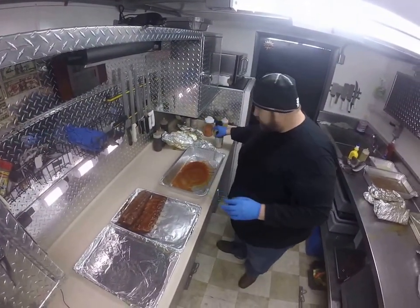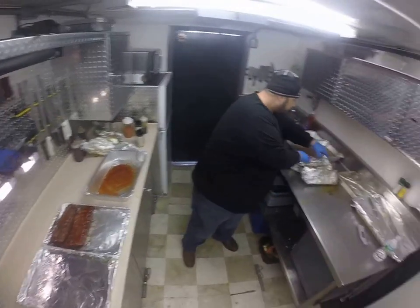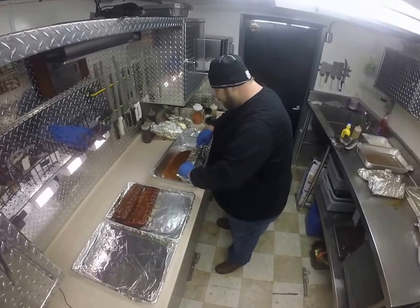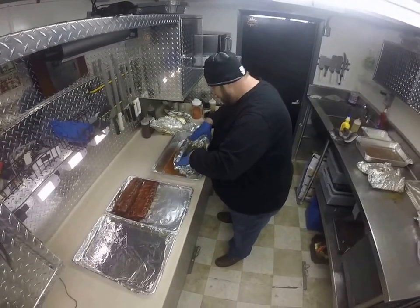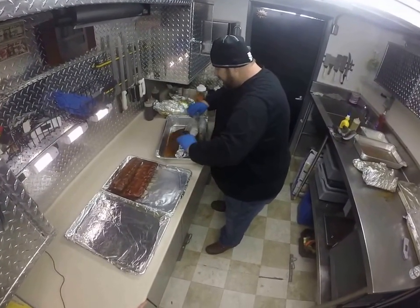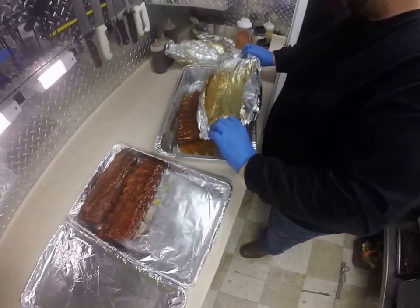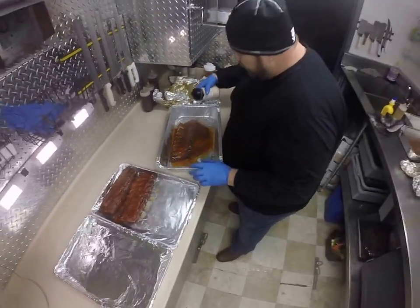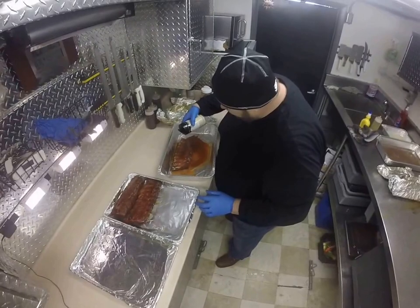So this is what we got going here. These ribs have been another hour and a half at 250 degrees of ground. You can see that bone pulling back right here — this is what we're looking for. Competition. Reapply it, put a rub on the back side.